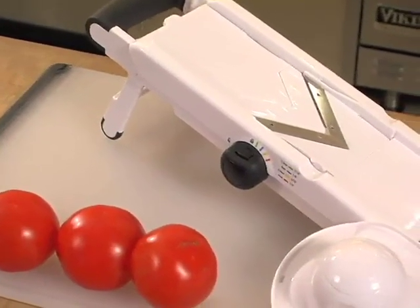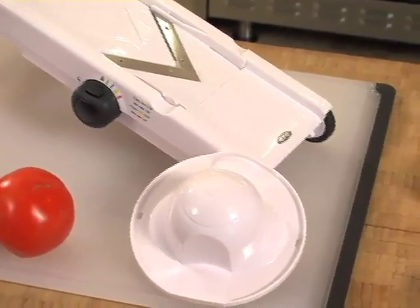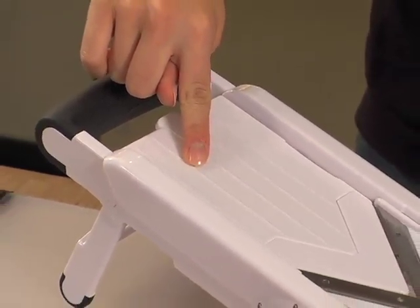This V-Blade Mandolin is handy for softer fruits and vegetables like tomatoes, plums or peaches. The textured ridges on top keep your food from sticking, which is helpful for stickier vegetables like potatoes, beets or radishes.